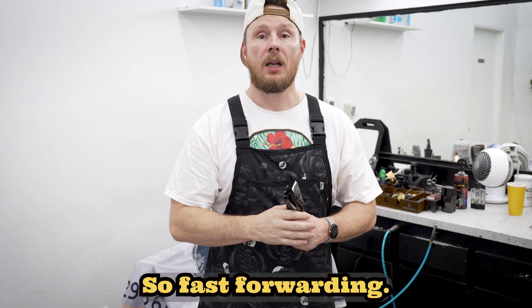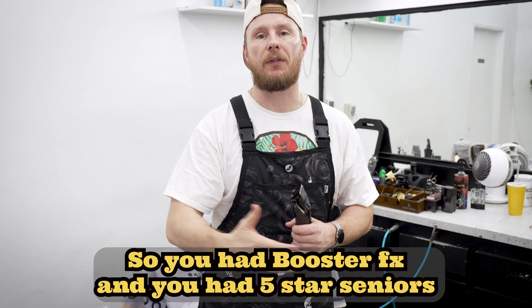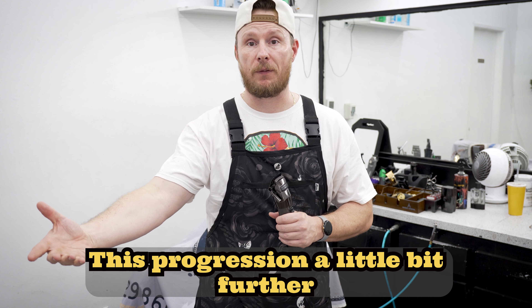Fast forwarding, what they did was they improved on the battery. So you had Boost FX, you had Five-Star Seniors with better battery, better motors, and so forth. This progressed a little bit further.